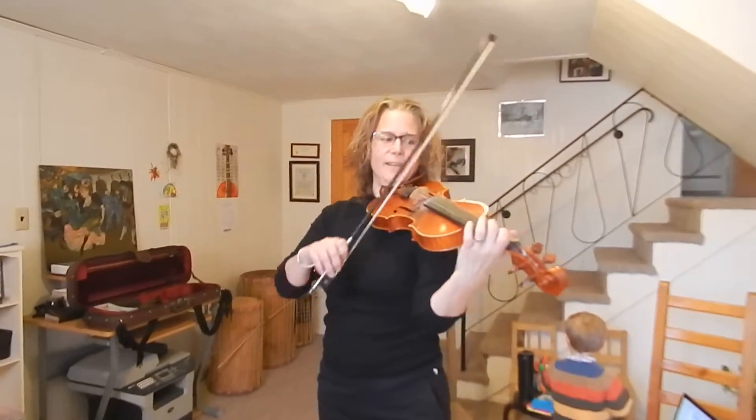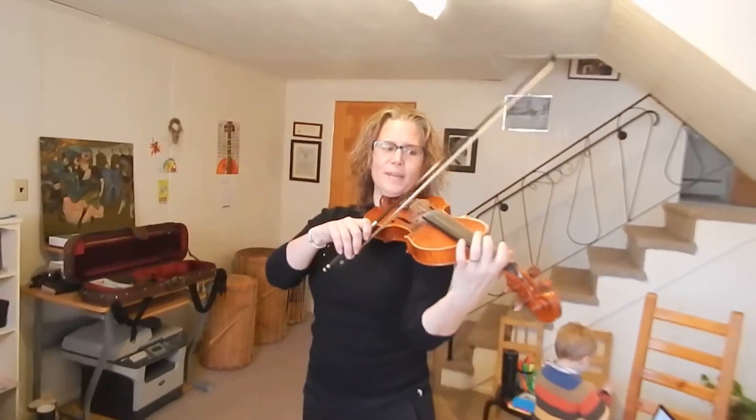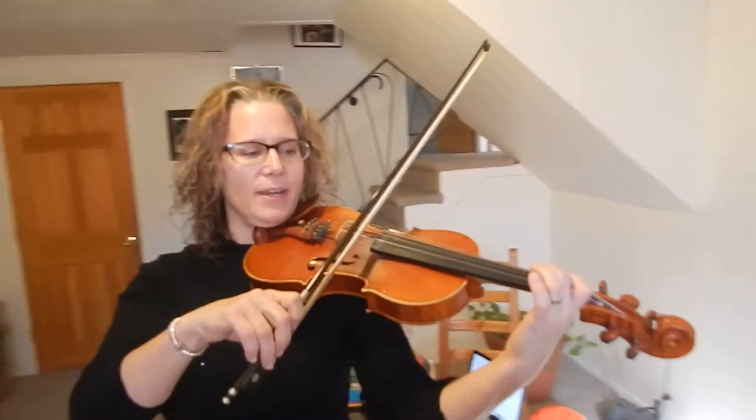A song is going to start really slowly. I'll talk you through it. It's going to start open A, and if you want, you can even get close to my hands to watch my fingering.